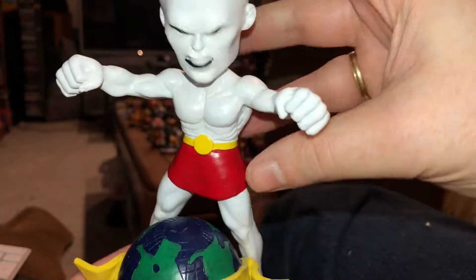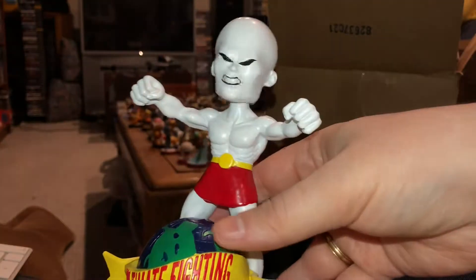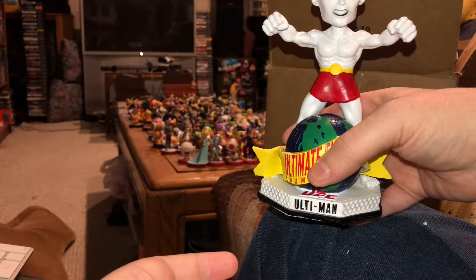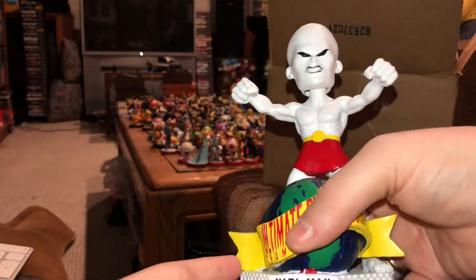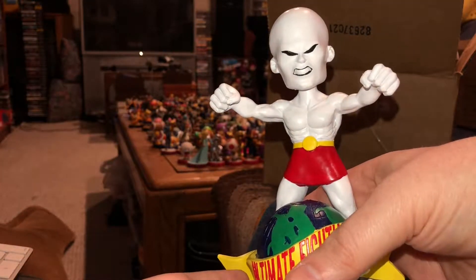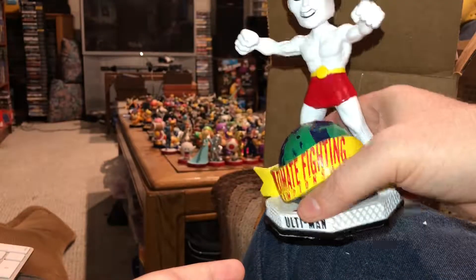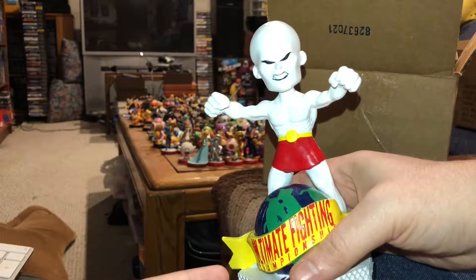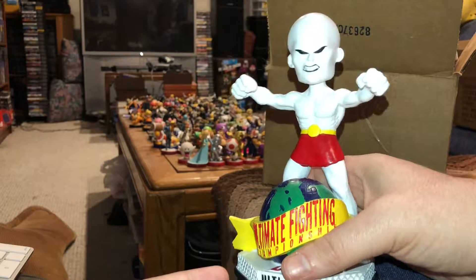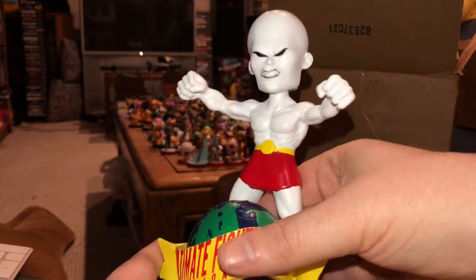And it's got good bobble action — you can see it wobbling and bobbling back and forth. I like it on the whole. It's not perfect, but it does celebrate the 25th anniversary of UFC with the Ultiman, which in itself makes a conversation piece.